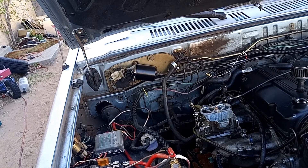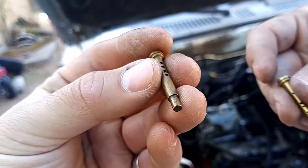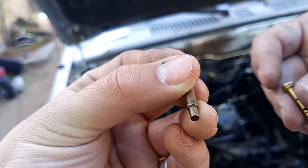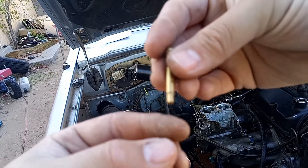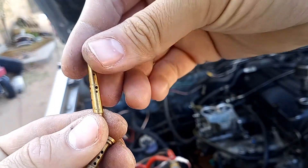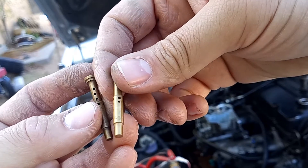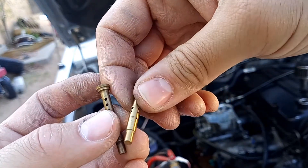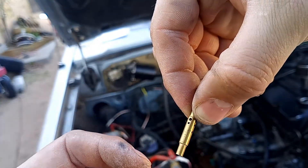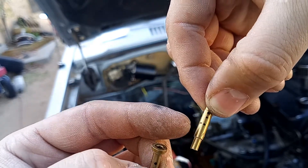I looked into how the emulsion tube influences essentially the power band and behavior of the engine. Here's the old one — this is an F50 — and this is the new one I'm going to put in, called the F6. You can see the difference in the holes: this one doesn't have any towards the very bottom, and this one has some more towards the bottom.